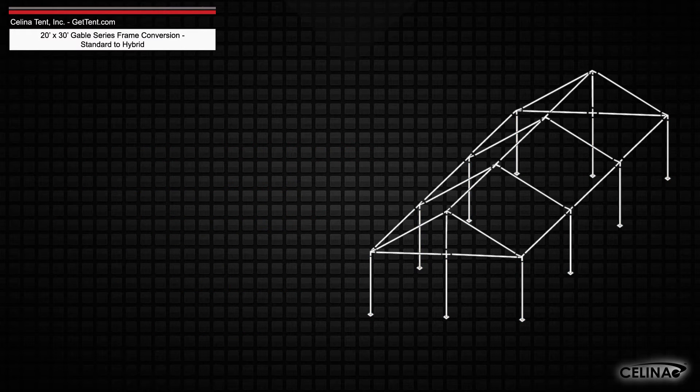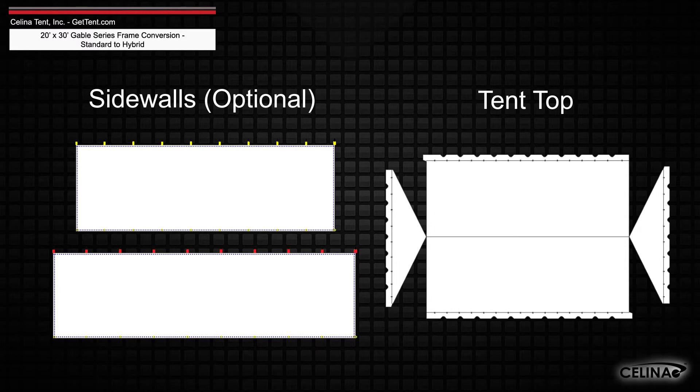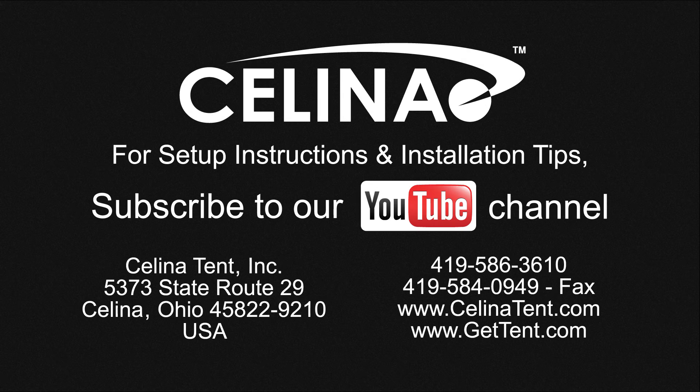Frame fabric will still include 1 tent top and optional side walls. Purchasing these components will allow you to fully convert your existing frame to a hybrid West Coast style frame. For more information or to order complete tents, components, or accessories, visit GetTent.com.